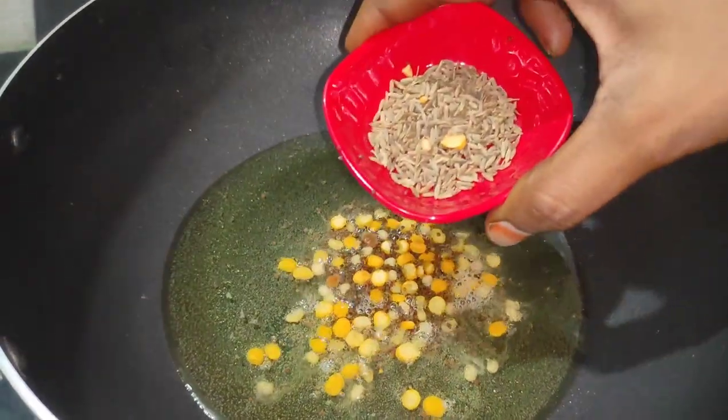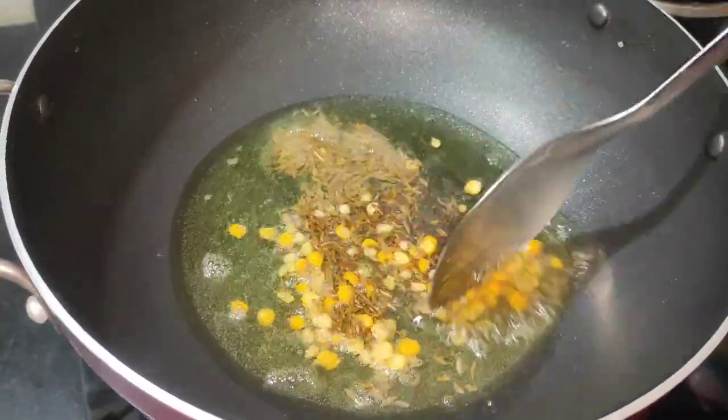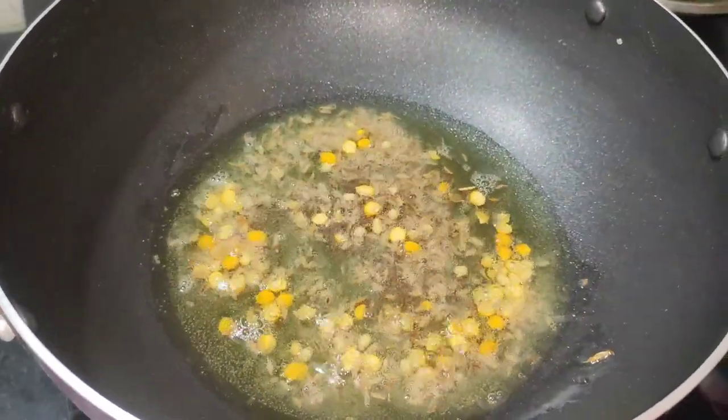We are going to chop the oil in a blender. We will cook the oil in five minutes. I am ready to cook the oil.